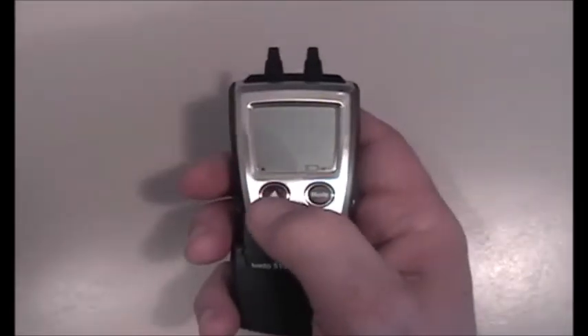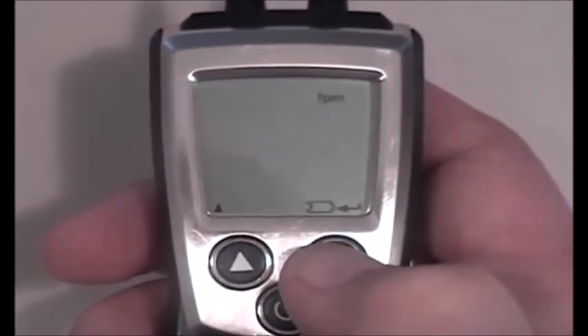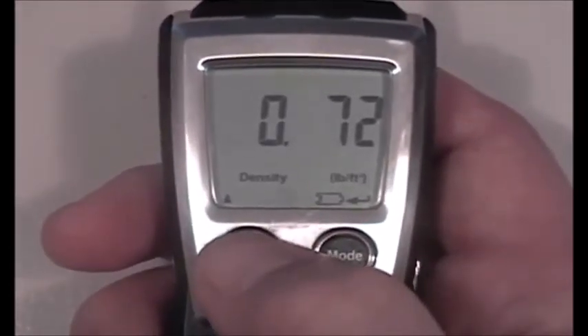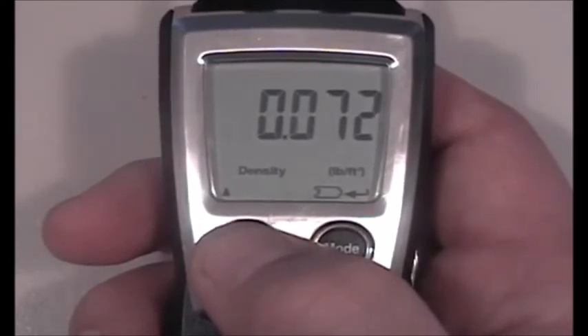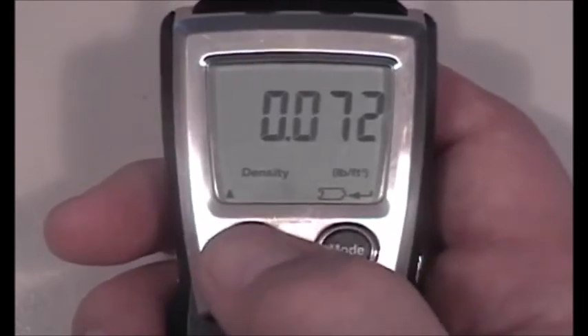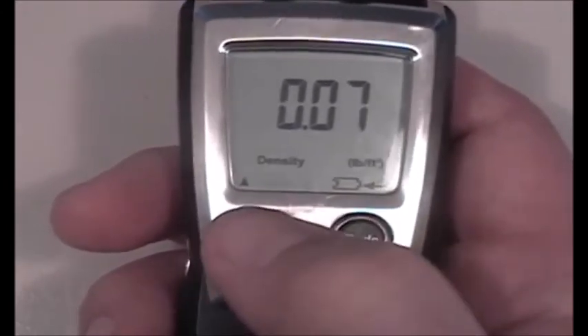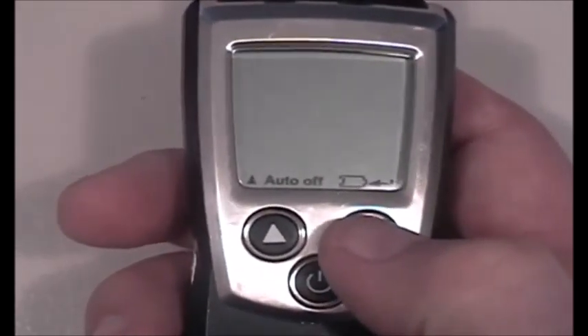Back at the units screen showing inches H2O, I'll zoom in so you can see the display. Toggling until we get to feet per minute, then hitting enter — it comes up with air density. Air density is simply the pounds of air per cubic foot; typically 0.075 pounds per cubic foot. I can adjust the flashing digit with the up arrow key. Setting each digit and hitting enter to advance, I'll change it to 0.075 and confirm, inputting the air density into the meter.